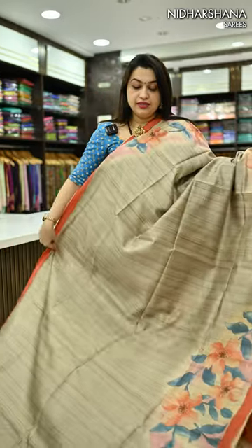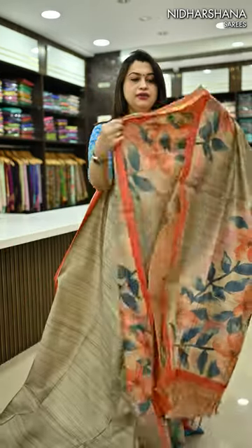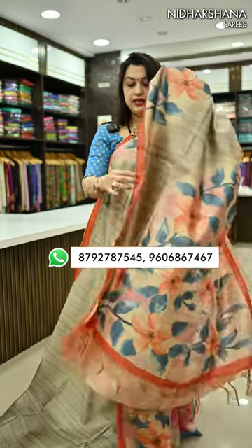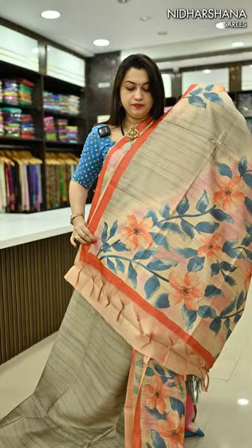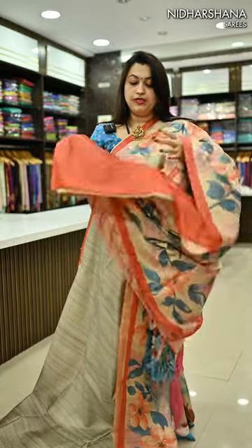Next beautiful shade in this catalog — very subtle gray color with the orange color borders. Very beautiful color combination. And the teal color flowers have come. And that's the pretty pallu. A matching blouse piece in orange shade.